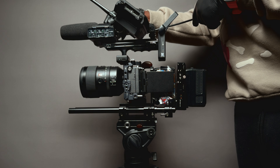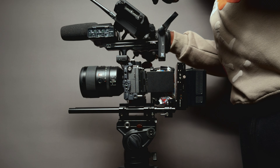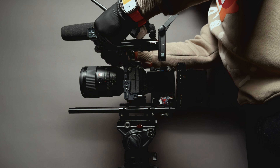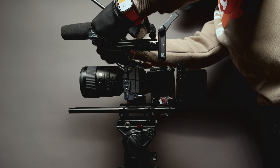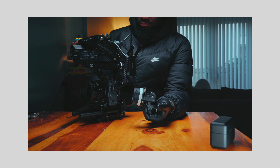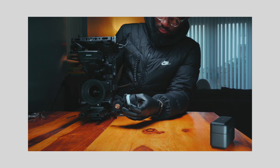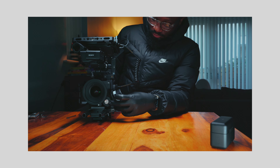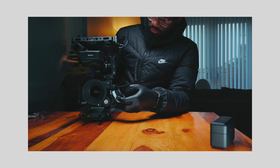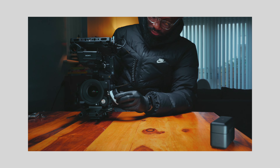It's still like the old rig, not much different — it's just more efficient, and I've cut away the parts I don't need anymore. One of them is the follow-focus system. The reason for this is I tend to use G Master and G lenses now. I still have cinema glass, but for most of the work I'm doing now, the autofocus is coming in clutch for me.